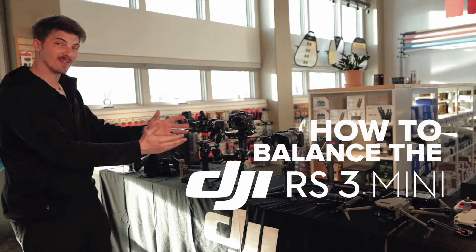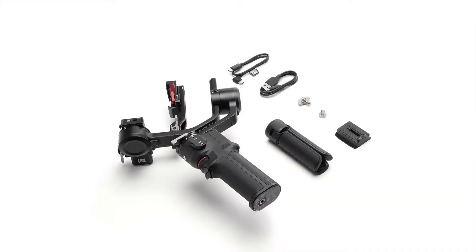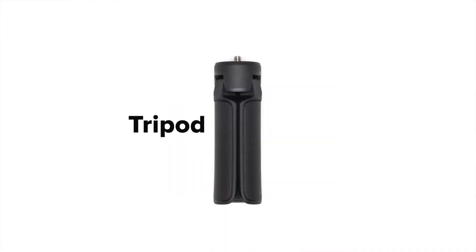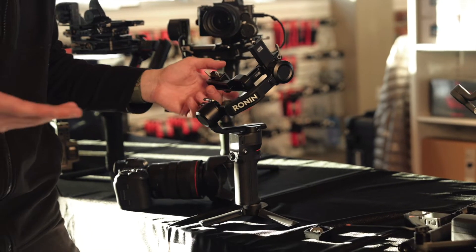Hey everybody, Brett with DJI. We have our latest product, the RS3 Mini. When you get this thing out of the box, you're going to get your gimbal, tripod, and then this little teeny piece. There are two locking positions: one for storage and one for balancing your gimbal.